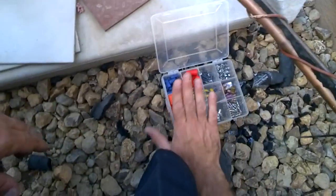That's what I like about the CLC bag — keeps all your little fittings and everything close by.